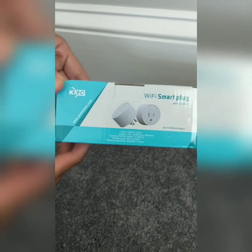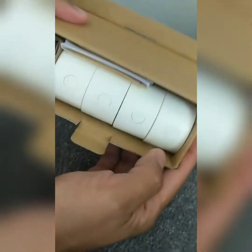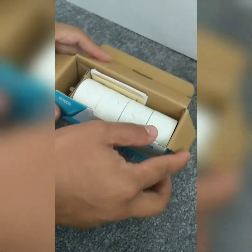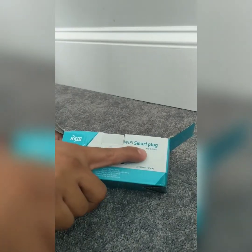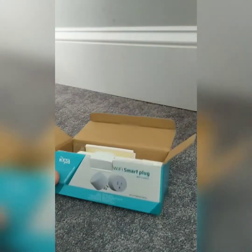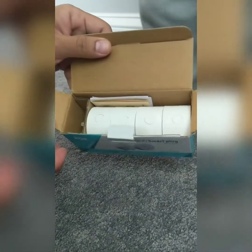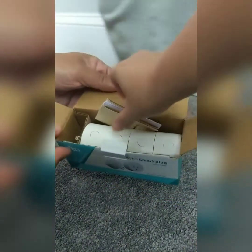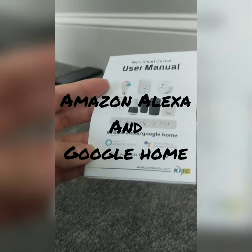This is a review of the Wi-Fi smart plug by KMC. Opening it up, there are four units inside the box. We purchased the Wi-Fi smart plug so that we can control appliances plugged into it remotely via the internet. Inside we have the thank you card, instructions, and the user manual. These are compatible with Amazon Alexa and Google.